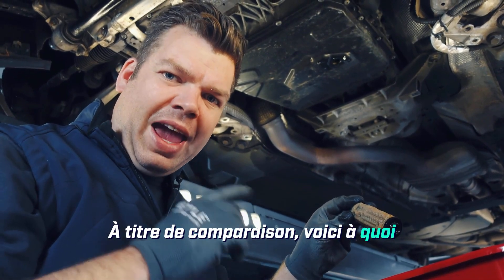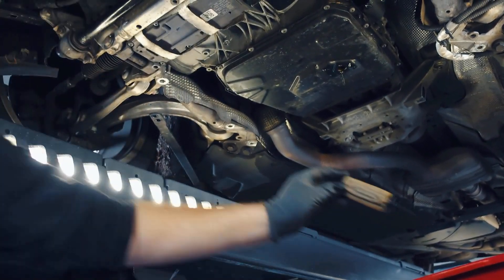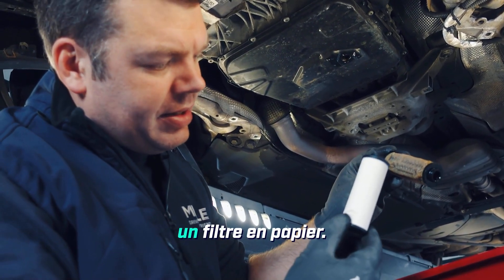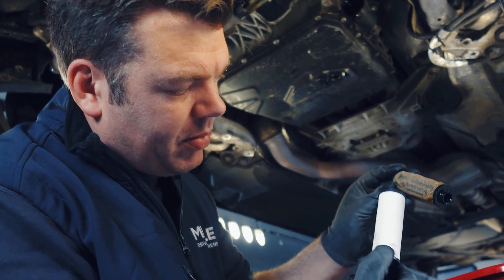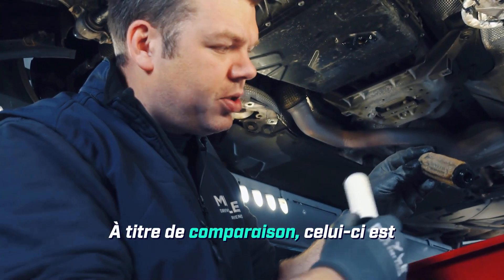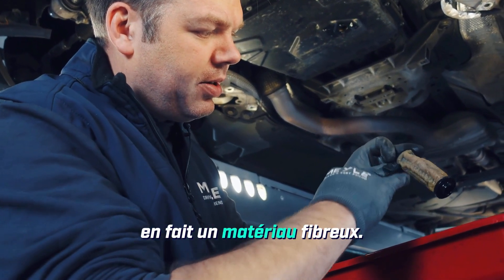Just for comparison, this is how the real filter should look. This is a paper filter — what we call wound filter paper. For comparison, the substandard filter is actually made of some kind of fiber material.